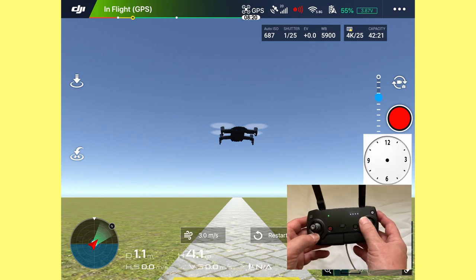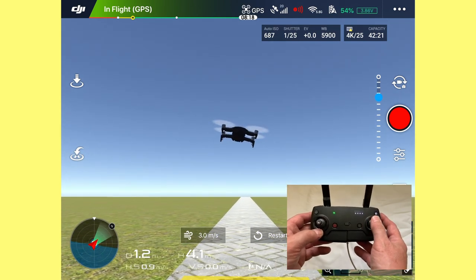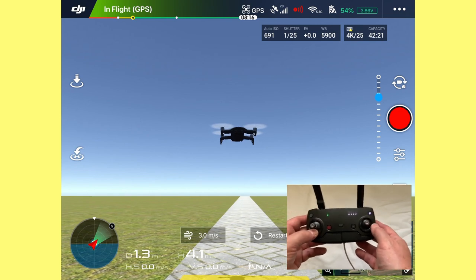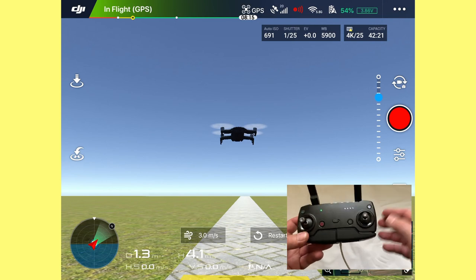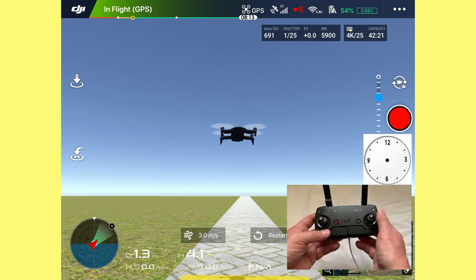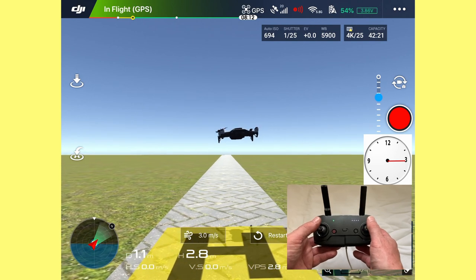The final movement with the right stick at nine and three o'clock lets you pitch the drone to the right and left — we call that a nudge. In beginner mode, we take that out of your flying to simplify things and give you more confidence so you don't get confused. We do not use nine o'clock and three o'clock on the right stick in beginner mode. Only use it later when trying to negotiate and line up for landing.